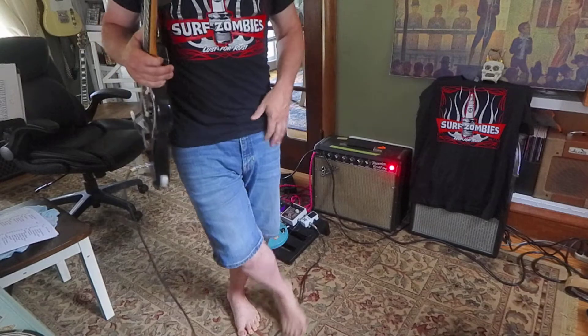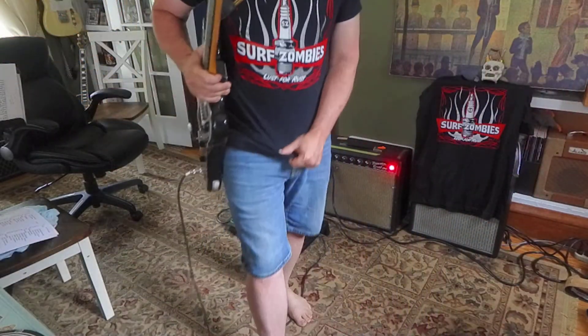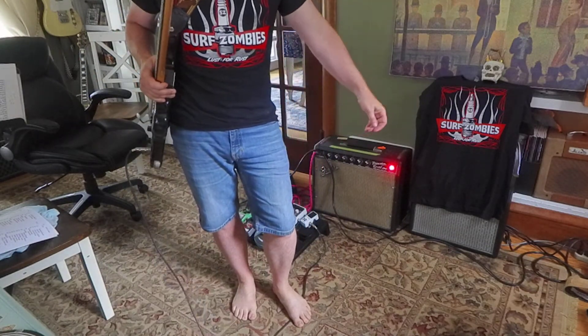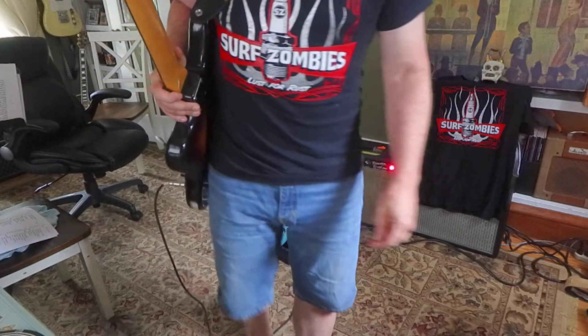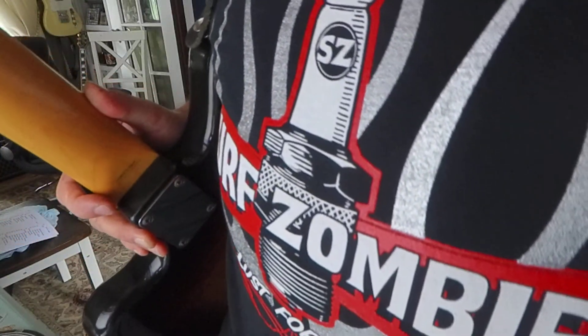Hey, if you got a chance, look up one of these Surf Zombies 'Lust for Us' shirts. If you're looking for a cool shirt, we've got them in many sizes, ready to ship. Would be glad to send one out. Let me know if you're interested. I'll help you find a link or something.